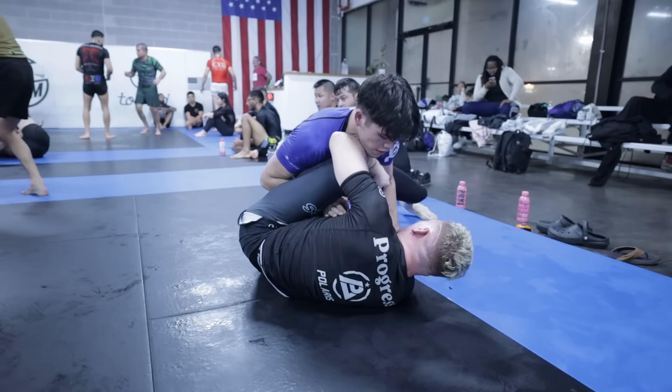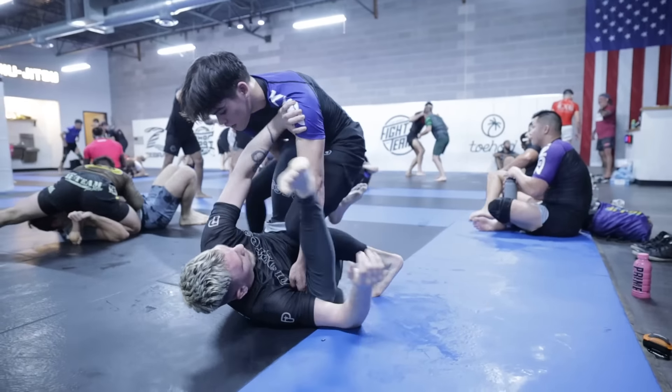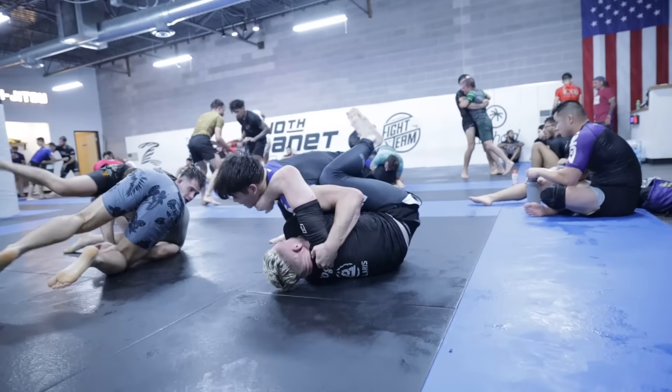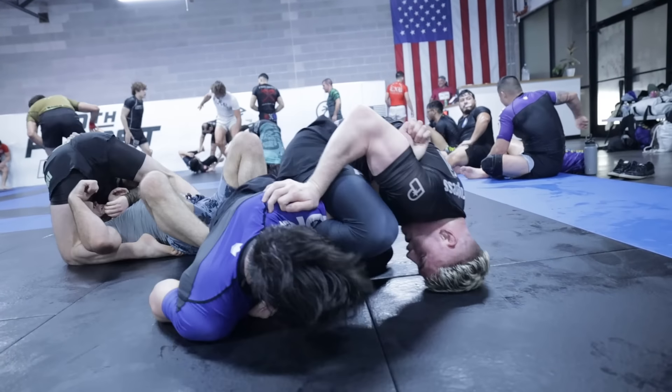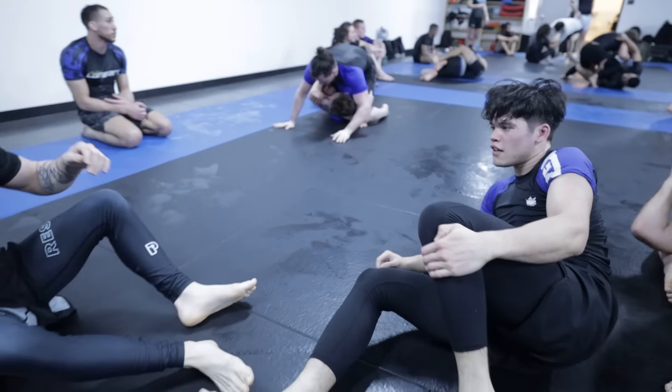I know my best chances to pass Owen are from headquarters, but I'm also trying outside passes. Eventually I step back into headquarters — he pushes me off — but I re-engage with a deep knee slice, almost passing. He gets his right hand in to frame and push me off, and nearly catches me in an arm bar, but I'm able to twist my elbow out of the pocket of his hips and come back on top.